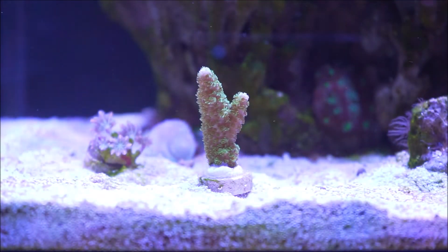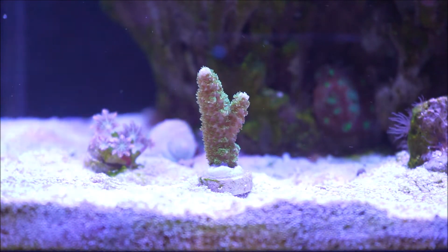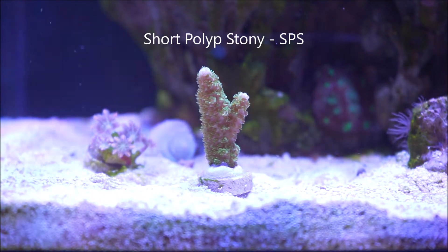Here we are in front of the coral, and this is what I found out. Green Slimer is an acro, and acros are sometimes also called sticks, because if you look at all the acroporAs, they actually look like little sticks protruding from the base. This is what they call a short polyp stony coral, better known to all of us as SPS corals.